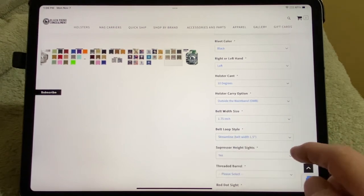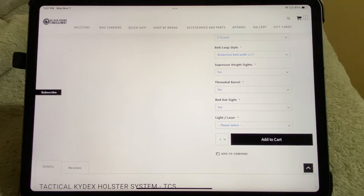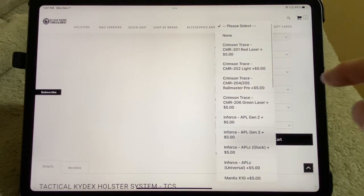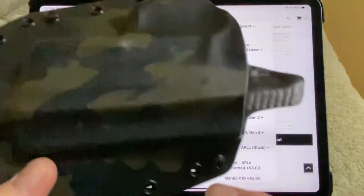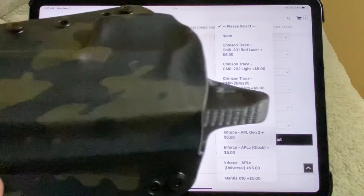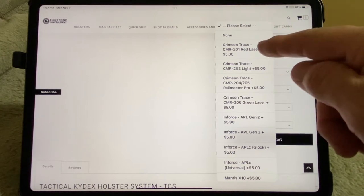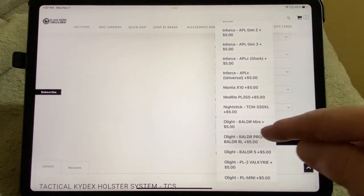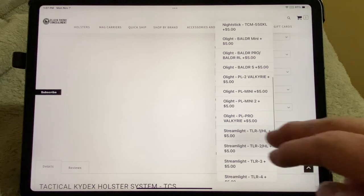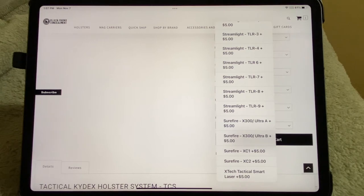Suppressor height sight — yes or no. Threaded barrel — yes or no. Red dot — yes. Now check this out: red dot and laser, or light and laser. When they do the red dot, they cut this portion here out so it's not causing problems with your red dot. You can choose all kinds of different lasers and lights — Crimson Trace, Mantis, Mod Light, Nightstick, Olight, Streamlight, Surefire, and more. So you see all the different ones you can get.